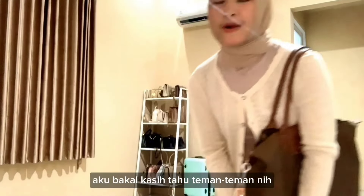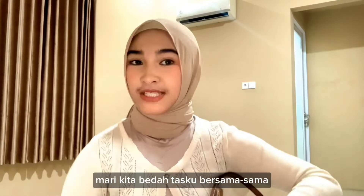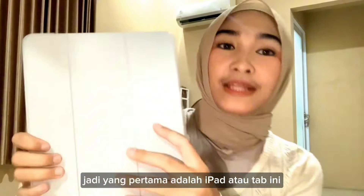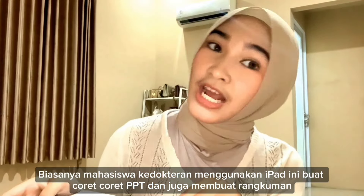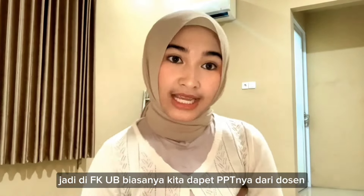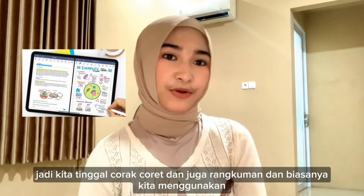Now I'm going to tell you guys what I'm going to bring to campus. Let's go! So, the first one is the iPad or tablet. Now I'm going to go to campus and use the iPad for taking notes on PPT slides and also for long-term study. With FKUB, we usually get the course materials. We usually take notes and also do long-term workouts. Usually we use the GoodNotes app for the iPad.